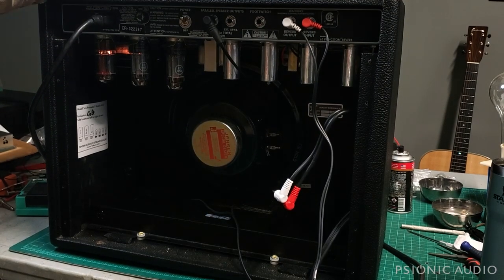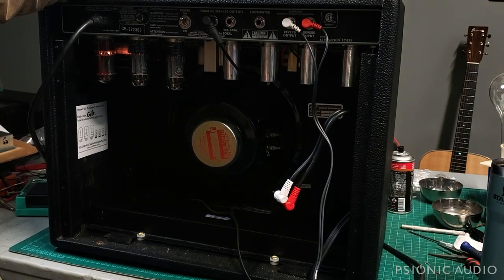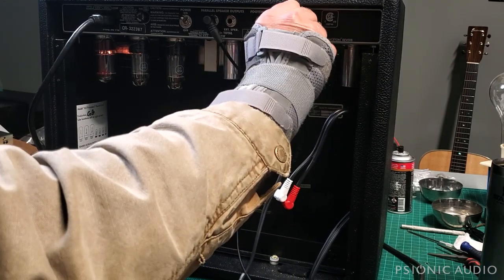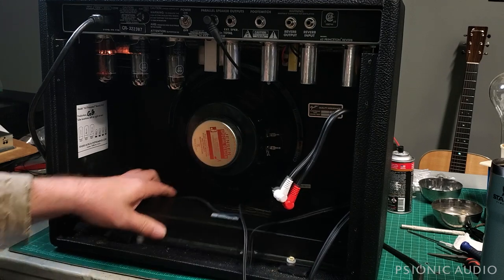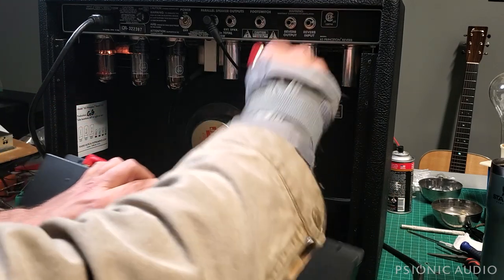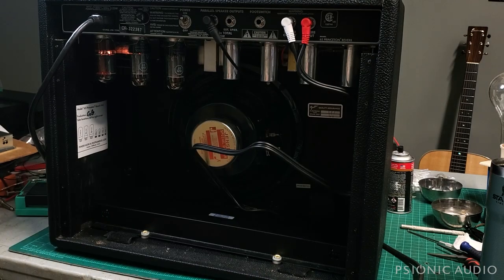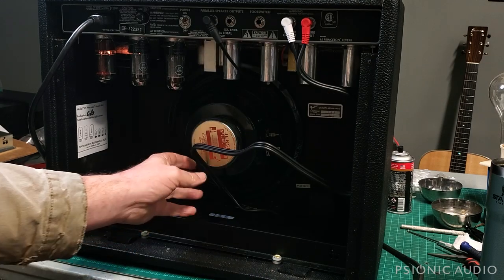This is with the reverb on 10, so let me turn it back down. I was suspicious of these cables, so I put in some better ones. And that hum is still there, and I'll tell you why that is.